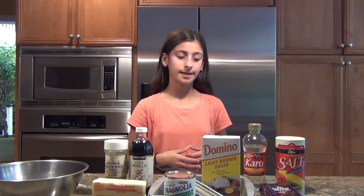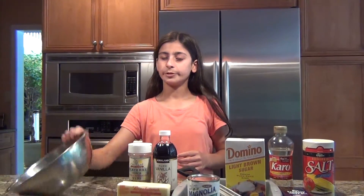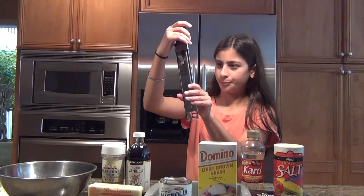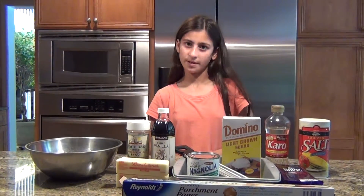We are going to dip these caramels in chocolate, so here is a little more than a pound of chocolate — that's five 3.5-ounce chocolate bars. I'm using milk chocolate, but you can use dark chocolate if you like. To melt the chocolate, we'll need a bowl to dip. Other equipment includes a candy thermometer — this one goes up to 400 degrees — and an 8x8 square pan that's two inches deep. Use parchment paper, not wax paper, because wax paper will put wax on your caramel — and we don't want that. That's disgusting.